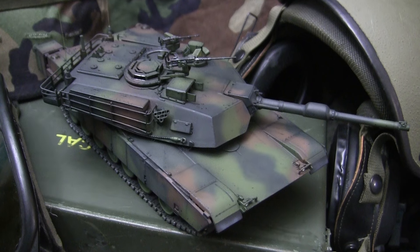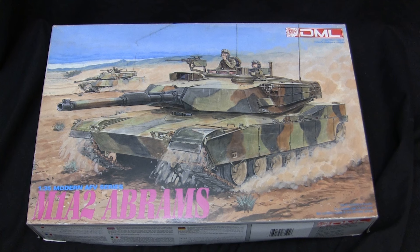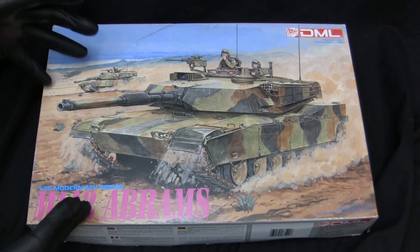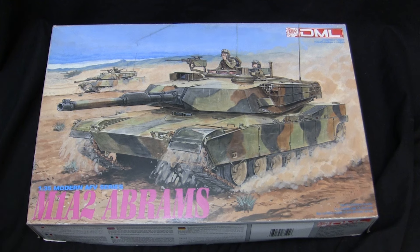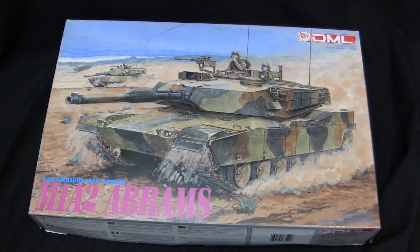Before we go any further, let's take a step back to when this model was first started in order to get a good idea of what the base starter kit supplies. Here we have the model at the start of the build. For the base starter kit I'll be utilizing this 1990s-vintage Dragon 1/35th scale M1A2 Abrams main battle tank kit. This is a model I've been wanting to add to my collection for a number of years for a multitude of reasons. First, I absolutely love the box art. Second, I've always heard excellent things about these Dragon M1 kits. This particular kit has been sitting in my stash for about five years and it's time I actually start on this one.